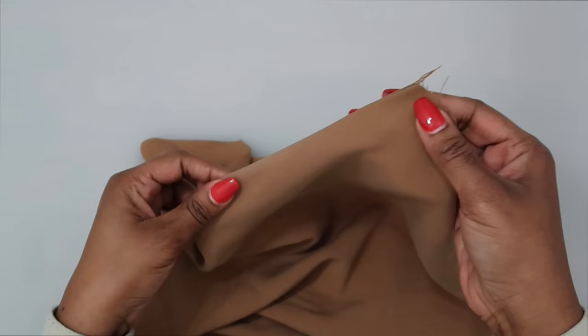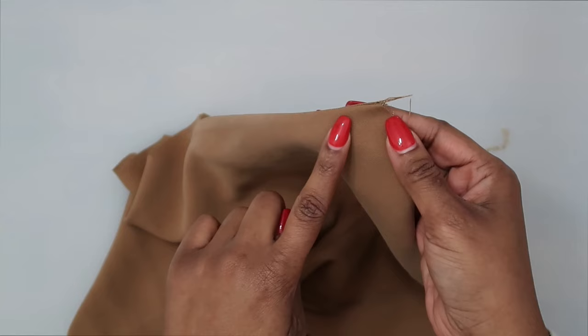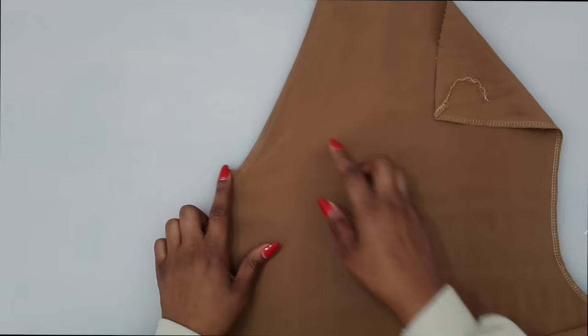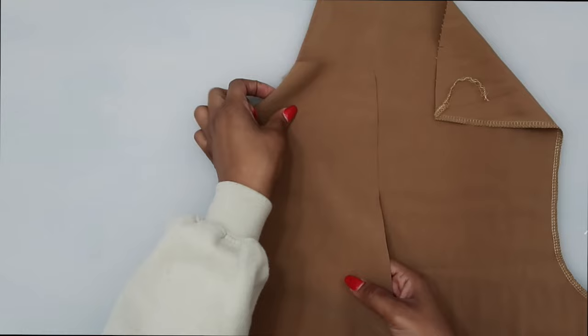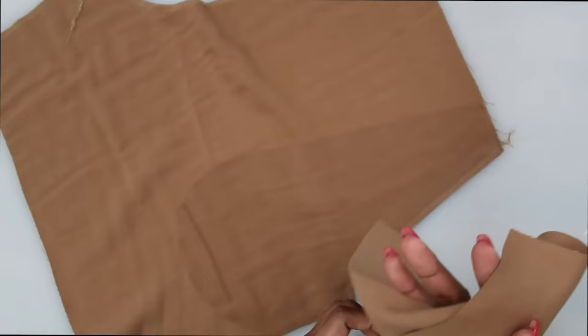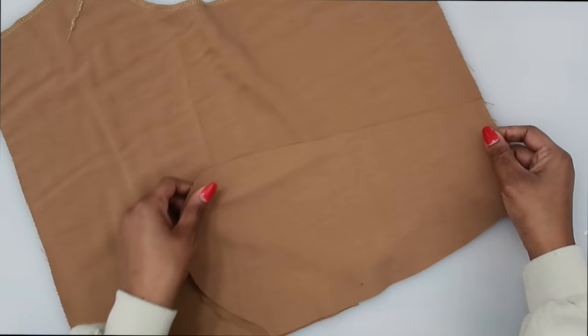Once we have it pressed, do some top stitching right here along this edge — pivot once you get to the bottom and continue the top stitch. Once top stitching is done, grab pattern piece number 8 — this is our side front as well as our pocket. With right sides facing, take the right side of the pocket and place it down along the pocket facing. Match everything up, match the notches, and pin in place.